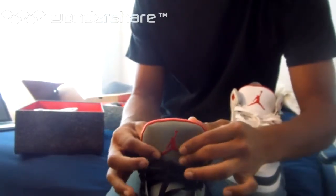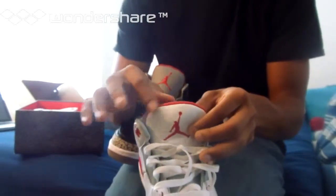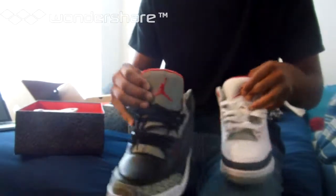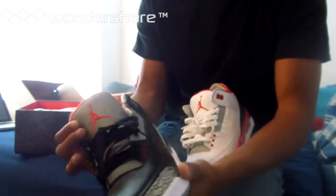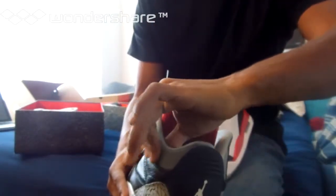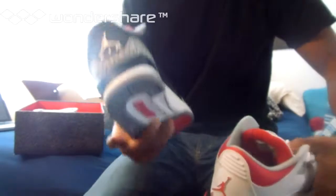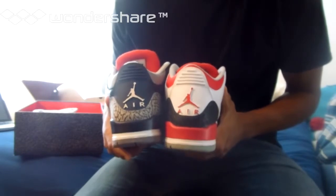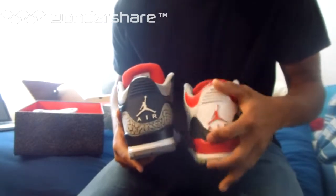The biggest problem on these is the tongue, of course — everybody knows the tongue is not perfect. On the authentic, it's just perfect right here. The tongue is way softer on the real one; on the replica it's not hard but there's padding — you can definitely feel the difference. Also, the back is very, very stiff on the replica, it's just hard, compared to the authentic which is really soft. But everything else in the back honestly lines up perfectly — the Air and the Jumpman logo are perfect. This is stiff, this is even stiffer, but nobody's going to be pulling on the back of your shoe.